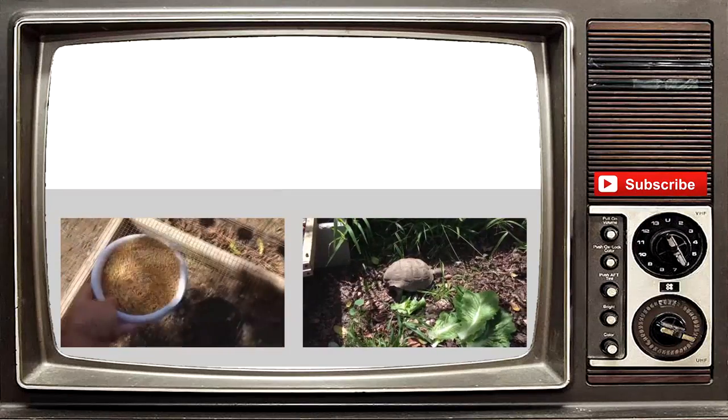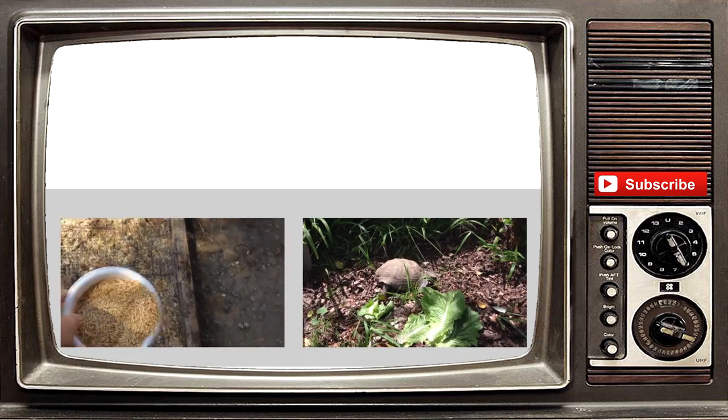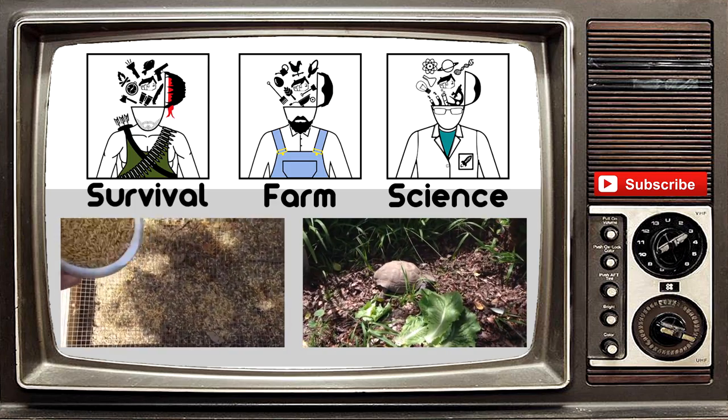Thank you guys so much for watching our video. If you liked it, please give it a thumbs up. Also hit that subscribe button to get all our video updates. We do have other channels now, so please check them out.